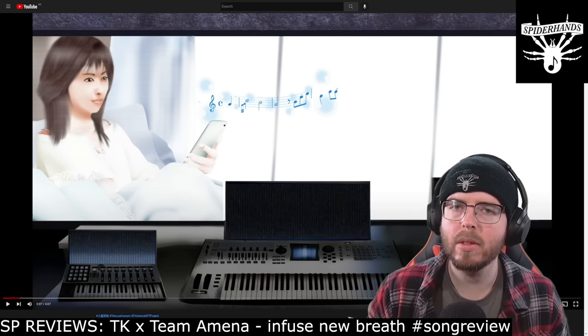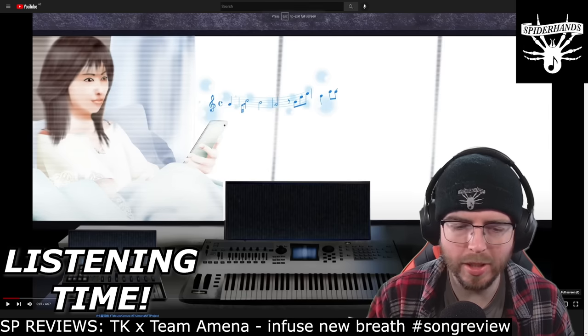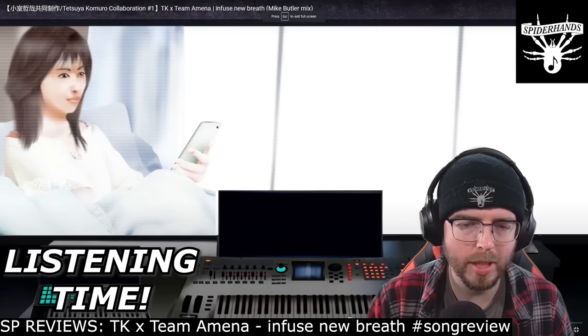We're gonna listen through this track from start to finish and hear what we think. Let's go. Let's do this right from the top.